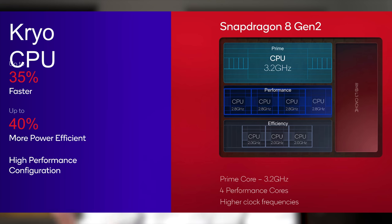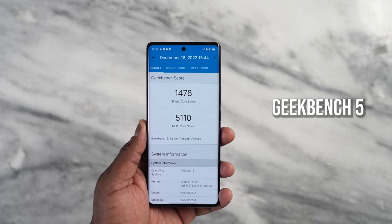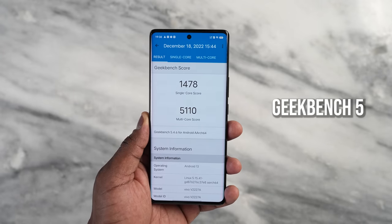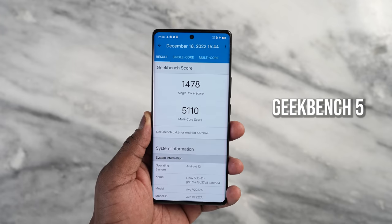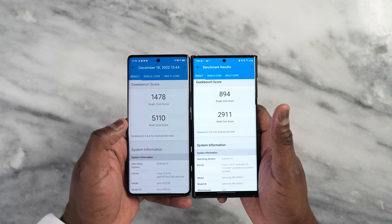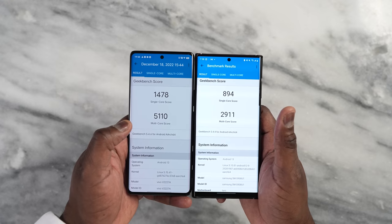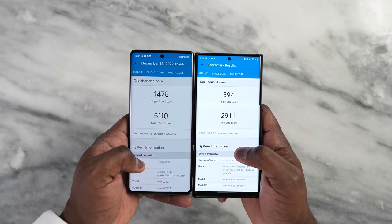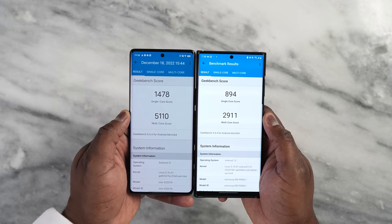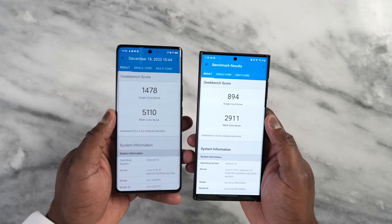The high refresh rate is pretty good and allows you to do more on this device. Qualcomm talked about increased GPU and CPU performance, so let's run a Geekbench to see where the benchmarks land. For Geekbench, our single core is 1,478 and our multi-core is 5,110 — quite impressive. Comparing that to the Galaxy S22 Ultra with Snapdragon 8 Gen 1: single core was 894 and multi-core was 2,911, while the Vivo X90 Pro Plus scores 5,110. That's a huge jump in raw performance.